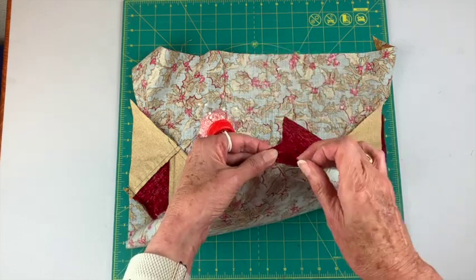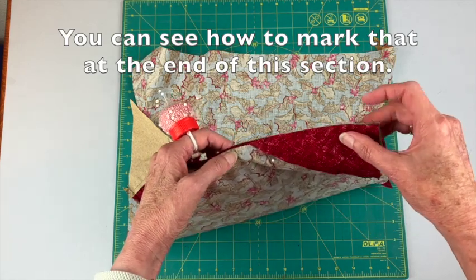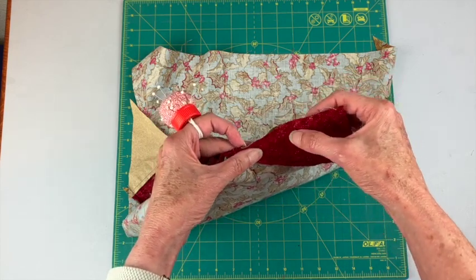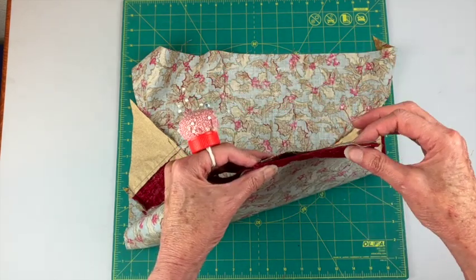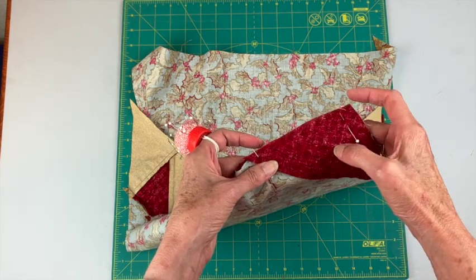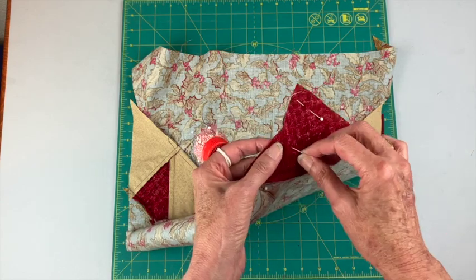Let me pin here. You can get in and mark that point if you're more confident, or just eyeball that quarter inch. Now I'm going to pin this edge here. Depending on where you're at, one of these edges is going to be on the bias — I can see it's this triangle here that's on the bias, so you want to be careful when you handle that.